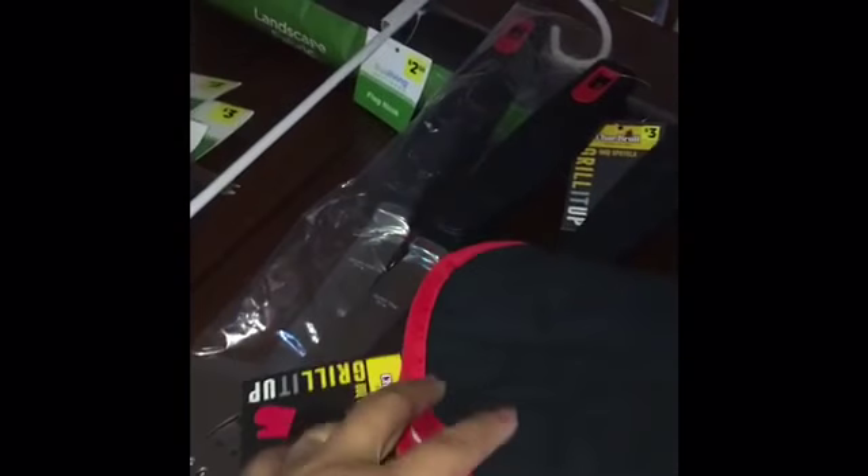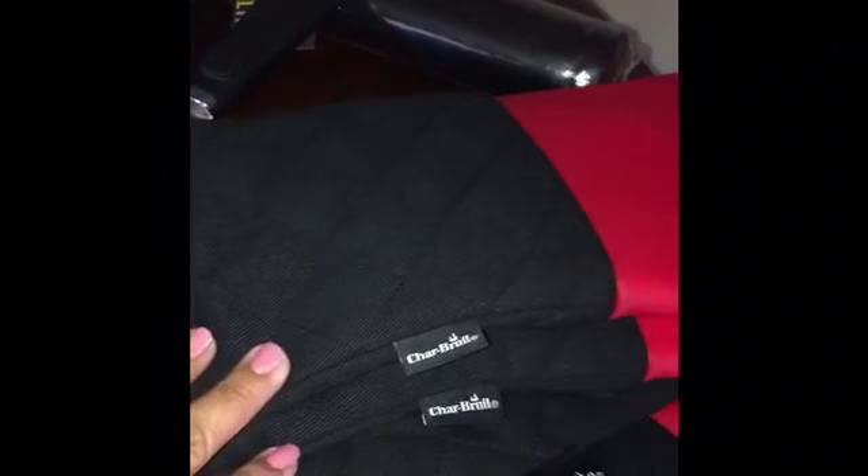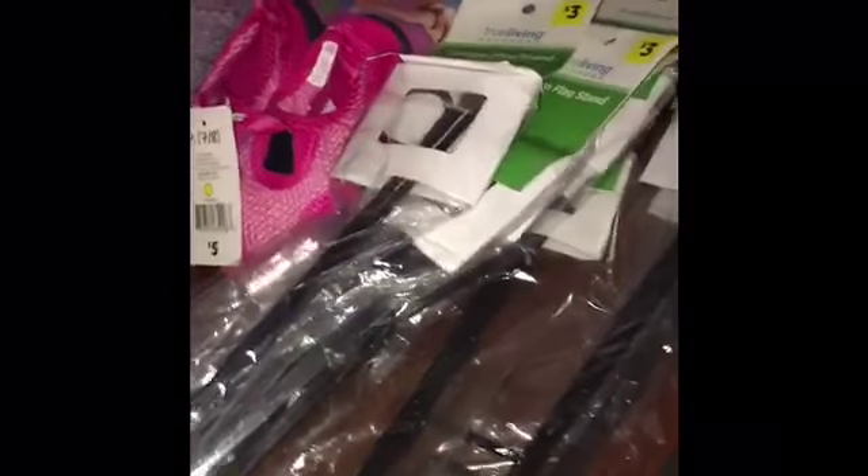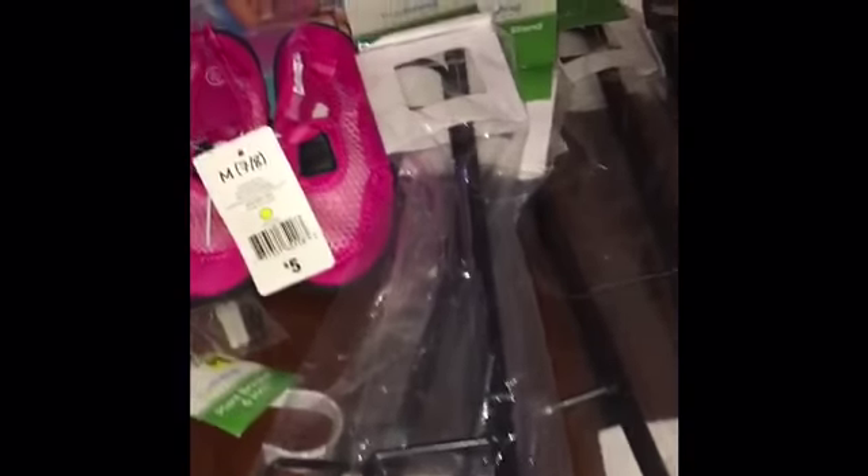These tongs for barbecue — I picked them up for a dollar, they were ringing up 10 cents. Then these Charbroil gloves — regular price is $5 — so I picked these up for 50 cents as well. The landscaping fabric is $5 regular price, I picked it up for 50 cents. And I picked up seven flag stands that were ringing up 30 cents — these will make perfect gifts for family.